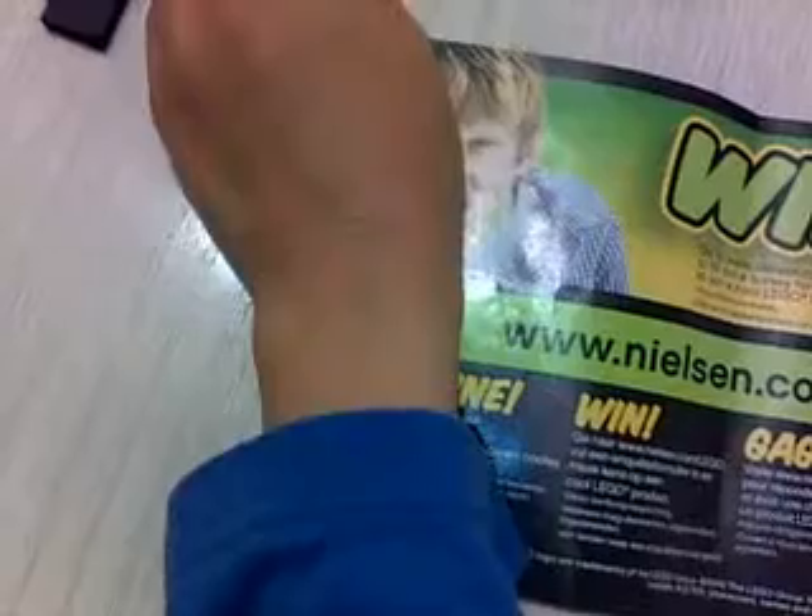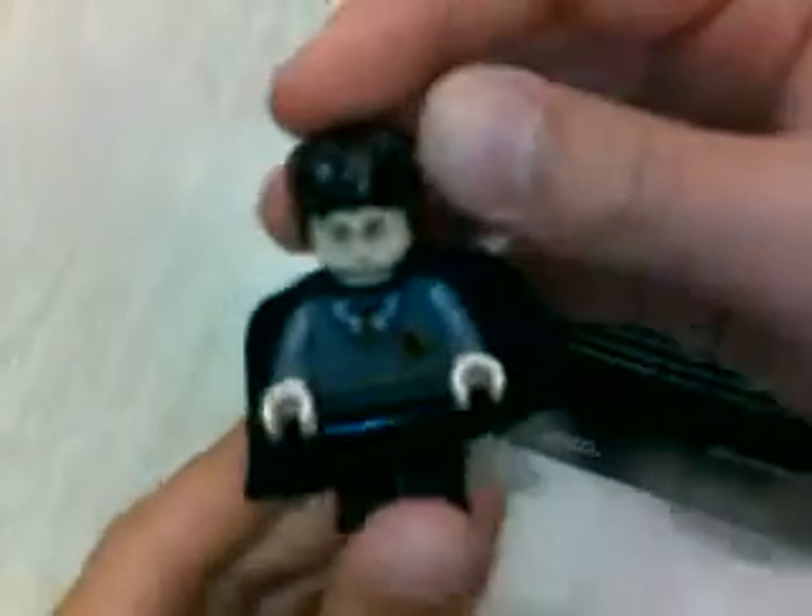I'll show you the minifigures now. You get Harry. He doesn't come with a cape, but I just put it on. That's his normal hair as he used to have. That's the face — he's happy. Through his skull a little bit, and there's that little red thing. You can't really see it that well — right there, the little mark. And you get his wand.